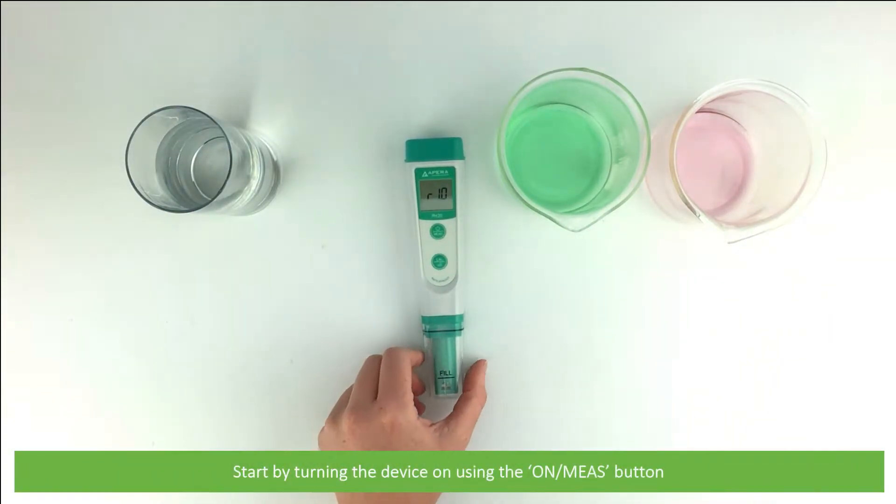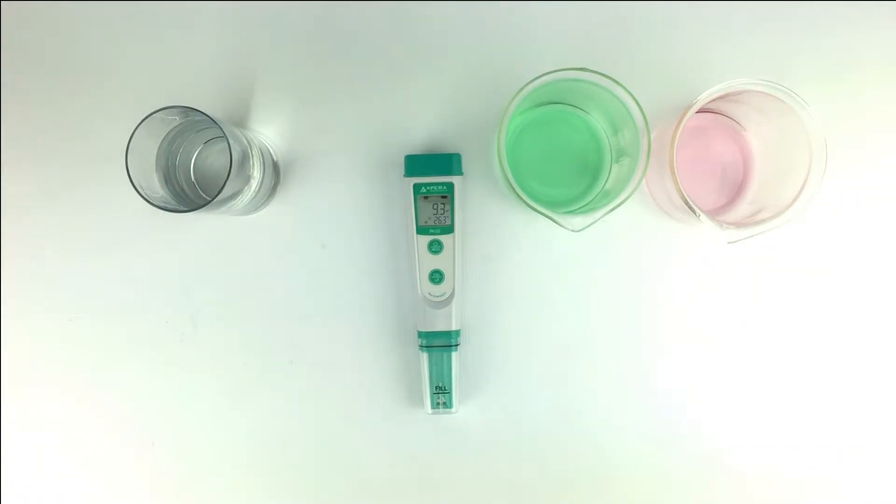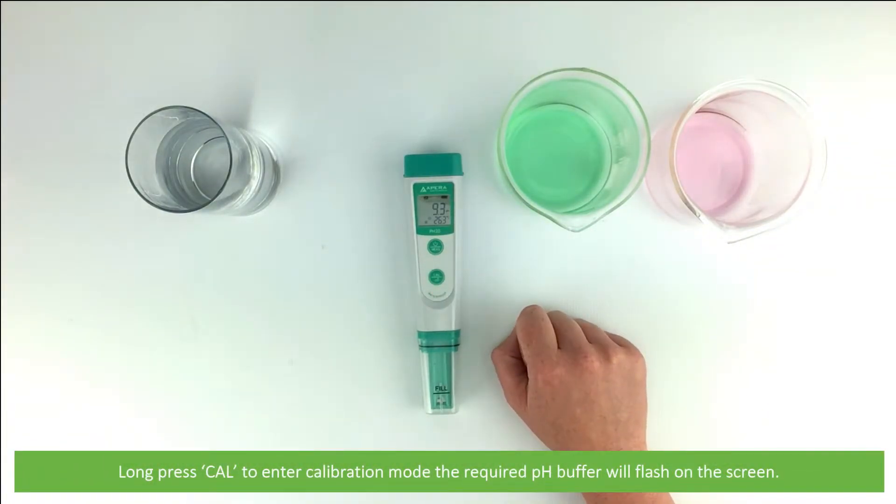Start by turning the device on using the on/measure button. Then long press Cal to enter calibration mode.